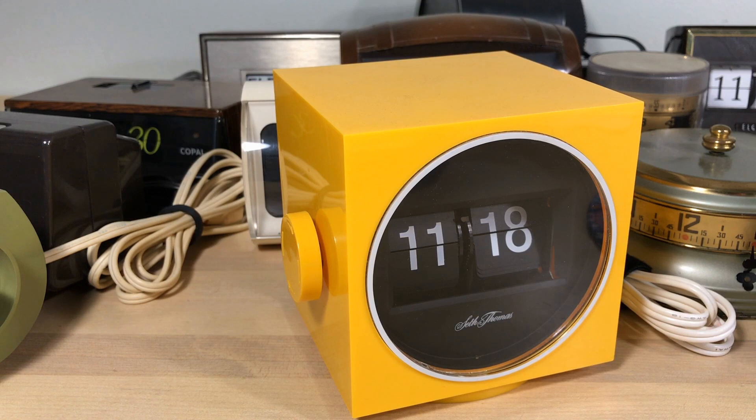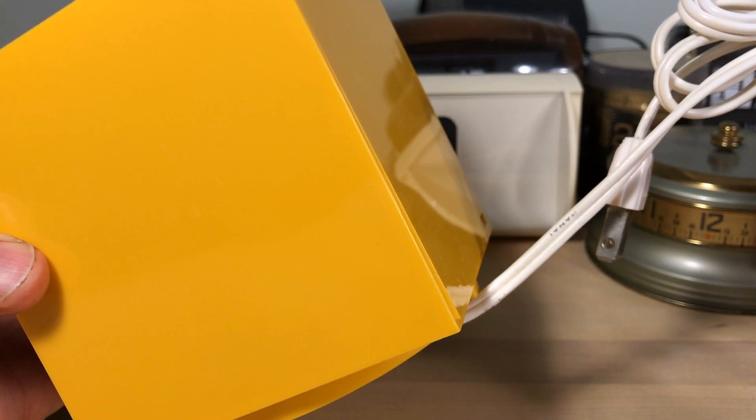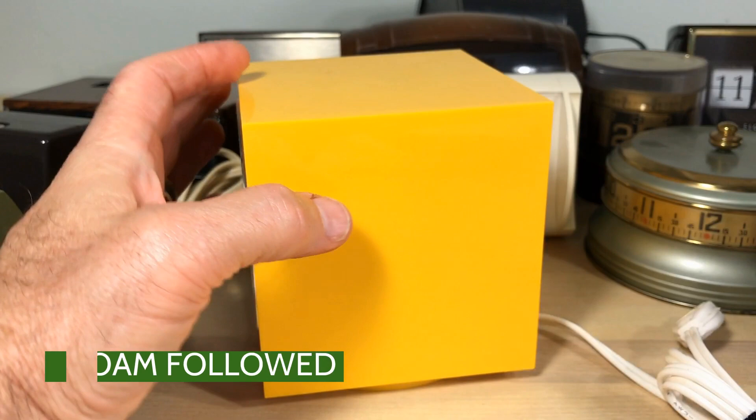Welcome, flip clock fans, to this big mess on my desk. What I'm doing is some late spring cleaning — I've got to get some of these clocks off my desk and out of flip clock fan studios for a while. This is the Seth Thomas catalog number 857, the cube clock. It's going to be hard to select which ones to put down in the dungeon. When you store these clocks, you don't want to wrap the cords around the clock — that will actually scar your clock, believe it or not.